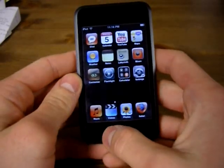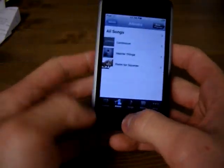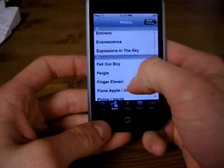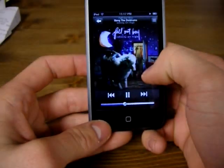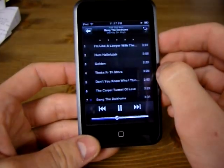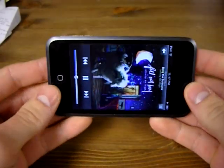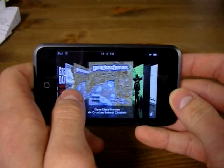Let's take a look at the music. You just simply slide through the artists here and click on the artist and then the song. It's very nice — it shows the album cover, and you have play, pause, volume, etc. Turn it sideways and you get the coverflow, which actually works like it's shown on the commercials. It's very responsive.